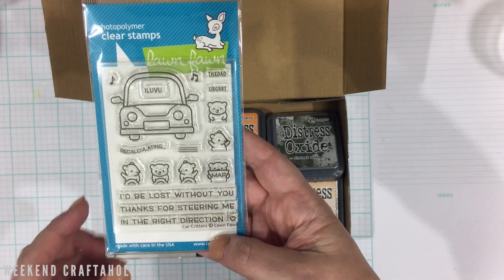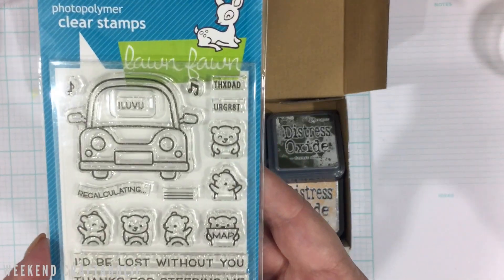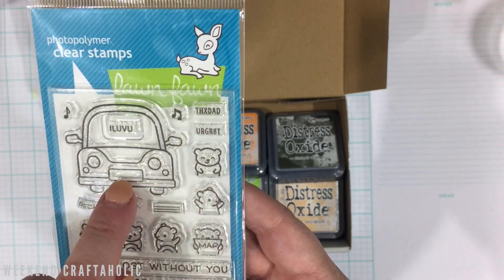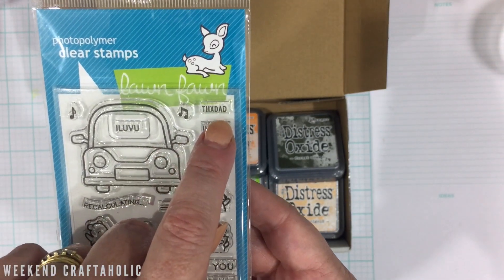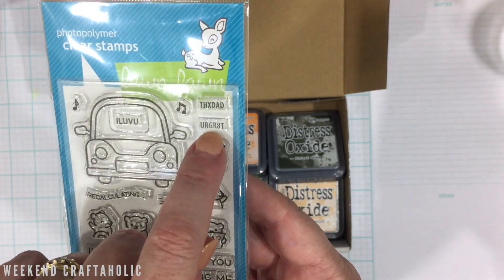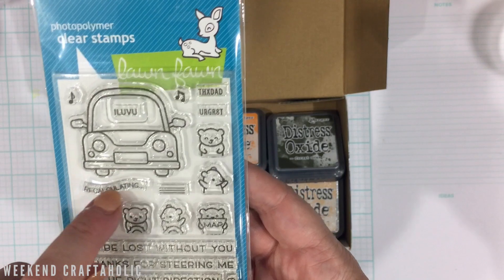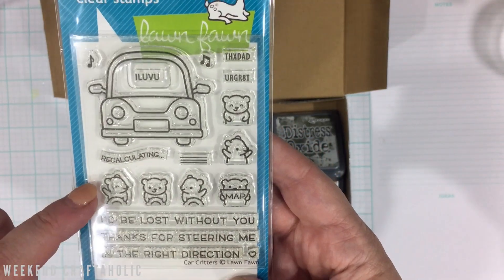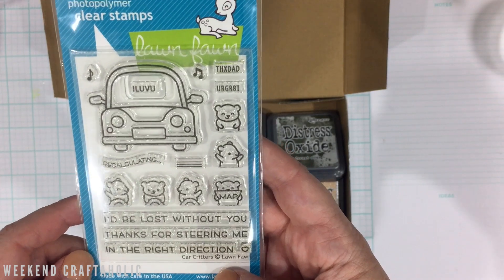They didn't have the die, so I'm not even sure if dies come with it. But look at all these cute little registration marks you can add. There's a dad one, an 'I love you' for Valentine's, and a 'you're great' that would be good for a friend.